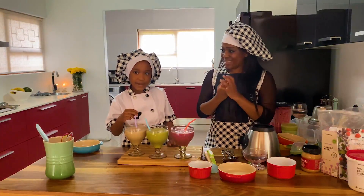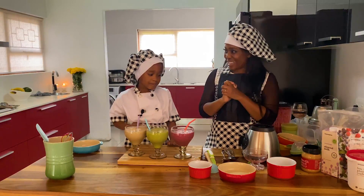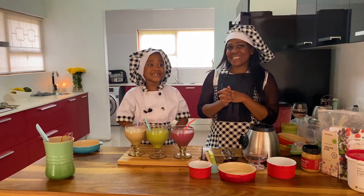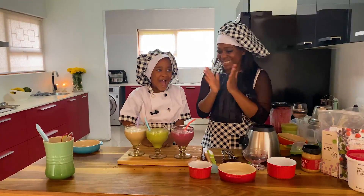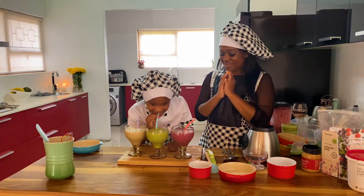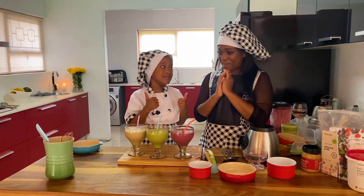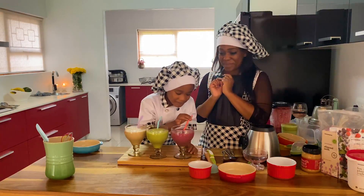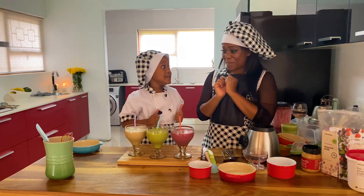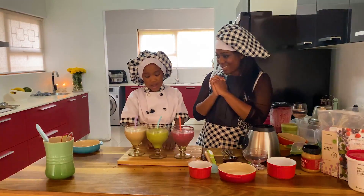I'm going to taste it. How do you taste it? Yes! It's so yummy. I like the smoothie how I just did it. Yummy! So which one would be your favourite, the best smoothie? This one. Nice!